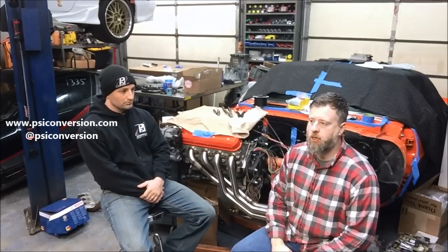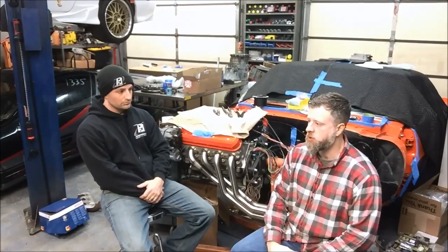Hey guys, Steven from LOJ here. This is the last video in a series we've done with John from PSI on the differences between the Gen 3 and Gen 4 small block engines, as well as the differences in the engine management that supports those engines. When I say engine management, I mean factory PCMs, not aftermarket standalone.